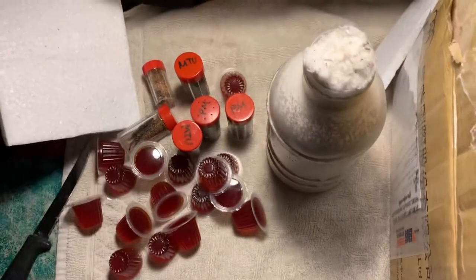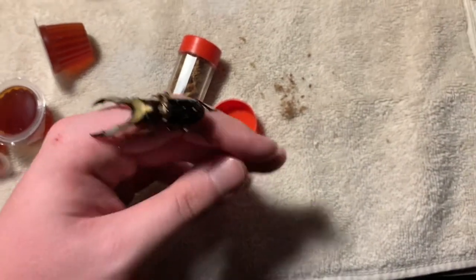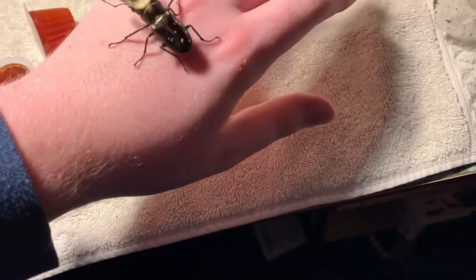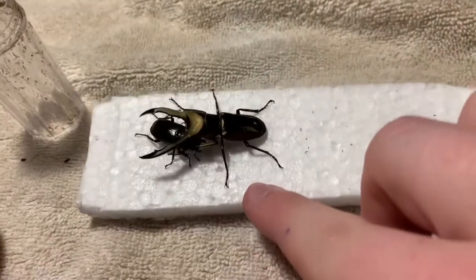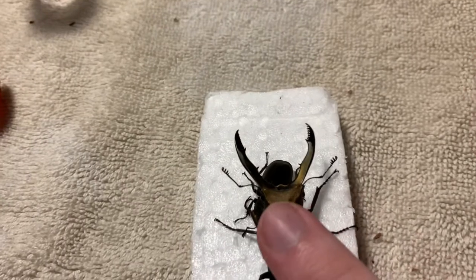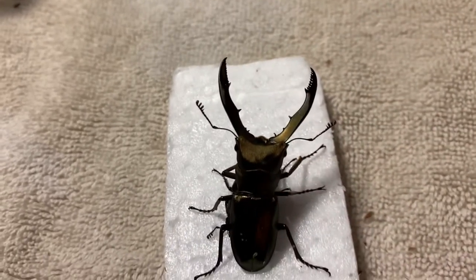Let's get these stag beetles out of their container so we can see them up close. This is amazing — I've dreamt of holding this species. Just look at that, so cool. Let's get the female out and do a size comparison, because it's a massive size comparison. The female is really, really small compared to this male. This is the smallest pair of the Cyclomatis I ordered, because they were the cheapest. But it doesn't bother me, because they're still amazing.